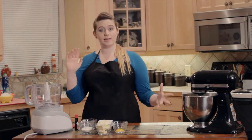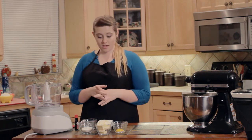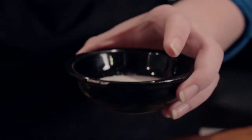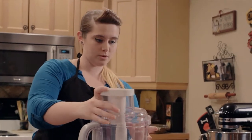First we have to make the tart shell, so we're going to need a food processor to mix all the stuff together. We're going to start out with one cup of flour, about a fourth cup of sugar, and just a pinch of salt. You're going to just combine them for a few seconds.